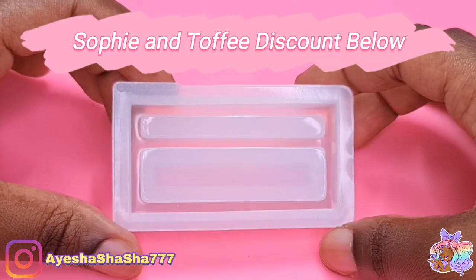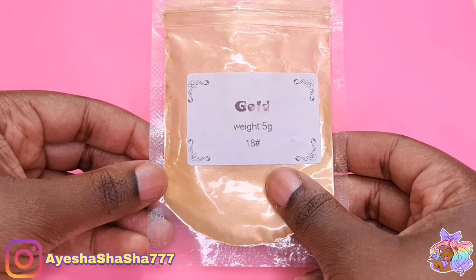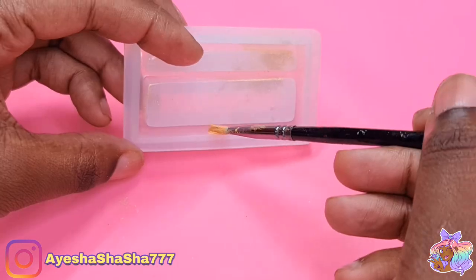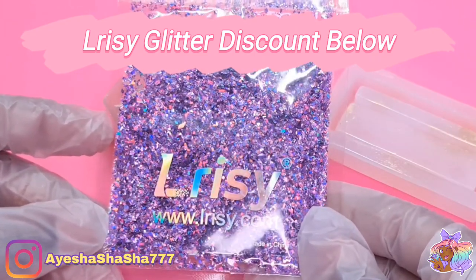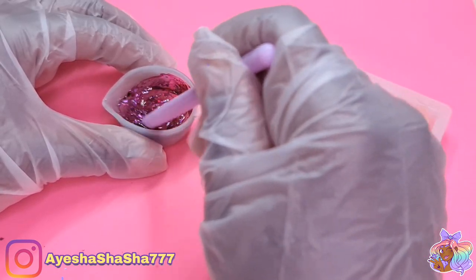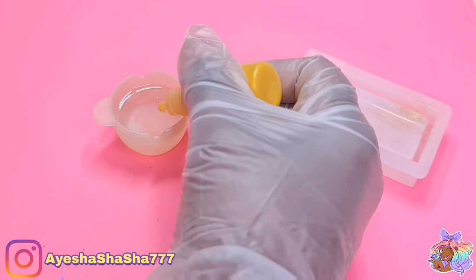I'm going to be using products from the Sophie and Toffee Pixie Box. This is a brand new box that they have just launched and the first theme is the ocean. This little mold here is actually supposed to be a treasure box mold. I didn't know that at first, but I was excited once I got started with it. At first I didn't know what I was going to do, but I literally just winged it and I'm really, really pleased with the results.